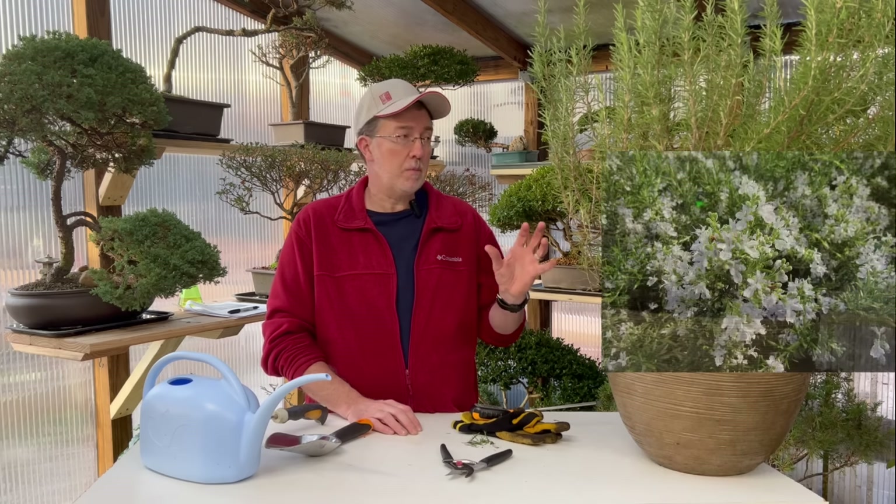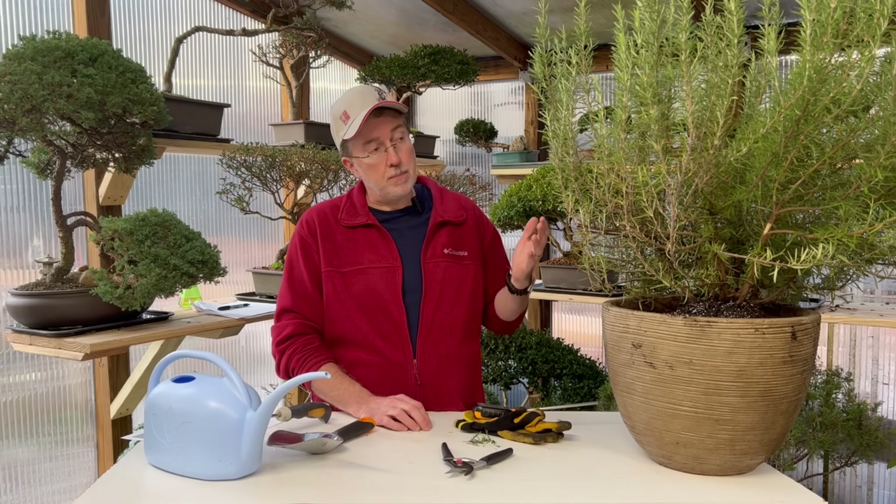There are a lot of varieties of rosemary — I'll put eight that I know of in the description below. Some have blue flowers, some have pink flowers, and they all have slightly different growing habits. I'll put a description of each of those eight types in the description below.